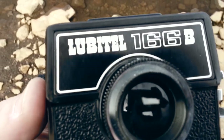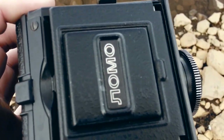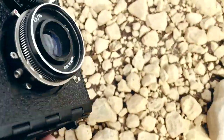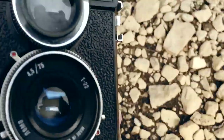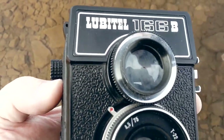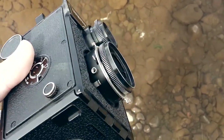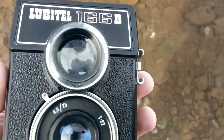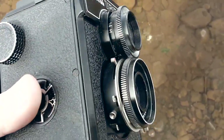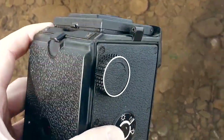This is the Lubitel 166B from Lomo. I think it's a Rolleiflex copy or something, but it's kind of neat. This is the first time — I just got this one like a week ago, so this is the first film. I have an ISO 400 from Fuji inside.